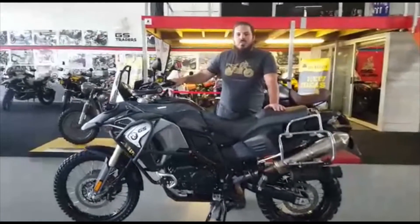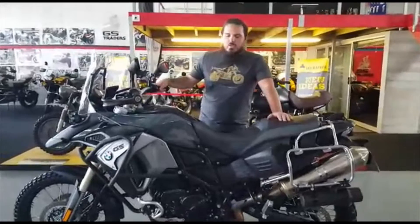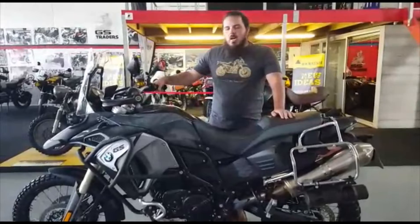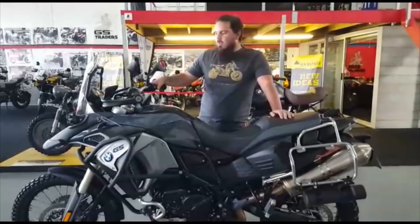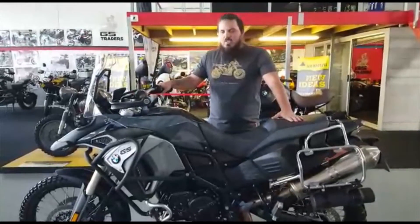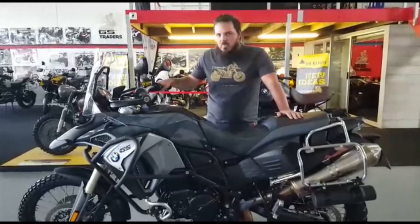We have a 2017 model. It is a fly-by-wire throttle and a fuel injection motor — double overhead cam Rotax with a six-speed gearbox. Fly-by-wire means there are no more cables; it's all electronic. This bike is 62 kilowatts with 83 Newton meters of torque at 7,500 rpm.